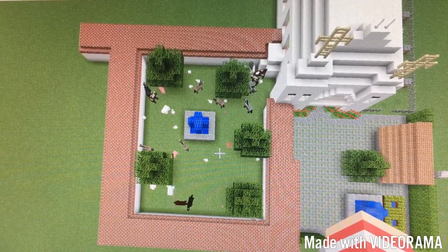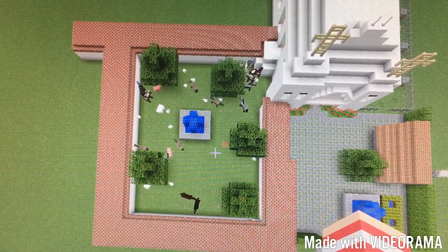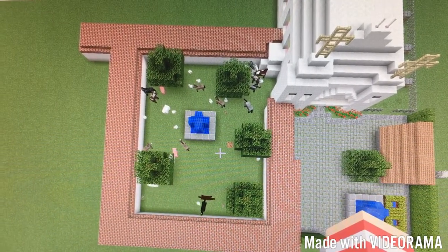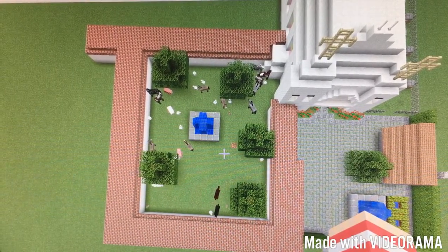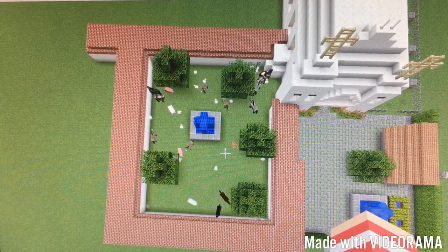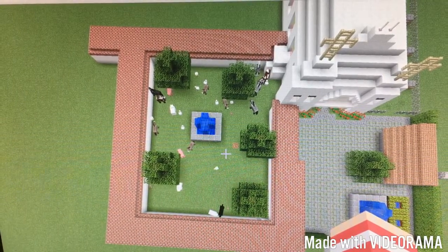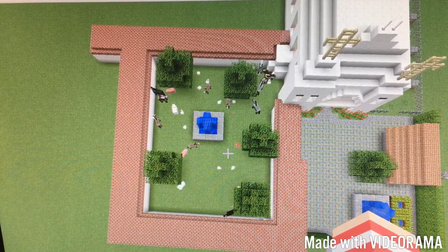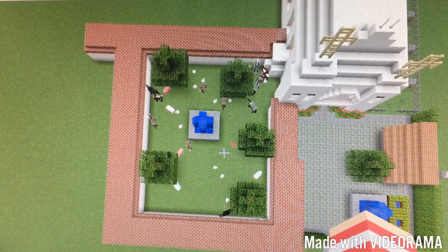After a chapel or church was built, they would start building the convento where the fathers would live. Next, they would build workshops and the Monjerio, where unmarried girls and women would live and be locked in at night. Eventually, there would be enough buildings for four sides of a square, or quadrangle. The mission buildings weren't perfect squares because the fathers didn't have a way to measure distance.